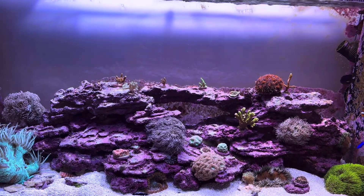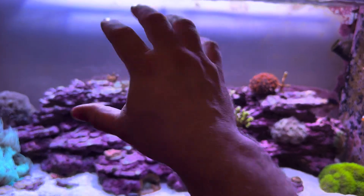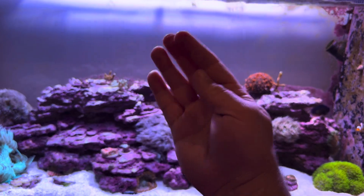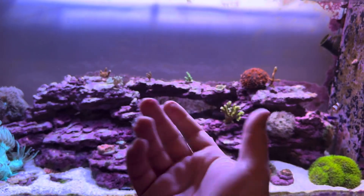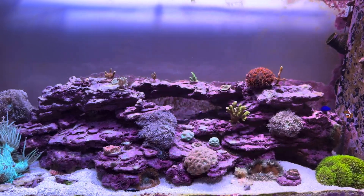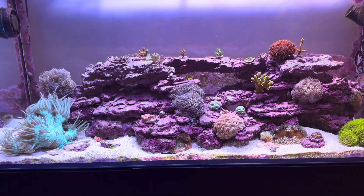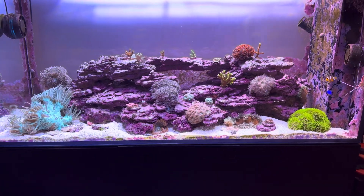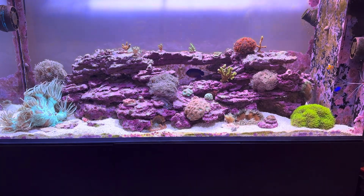Where the powerheads' streams of water combine around the center of the tank, you're going to get a ton of turbulence in the water. And that's why when you see coral being pushed this way, that way, all over the place — if your polyp is waving in all directions and getting roughed up in all directions — that means you've achieved the kind of flow you want. You want all of this indirect turbulent flow like there would be on a real reef.